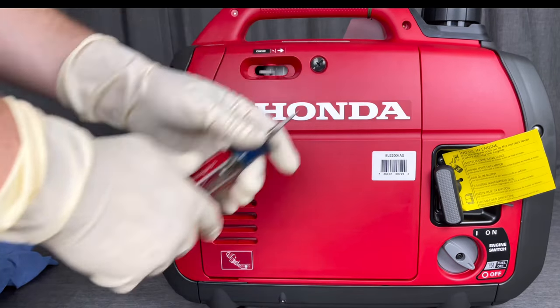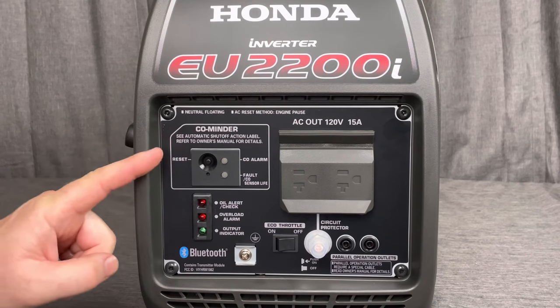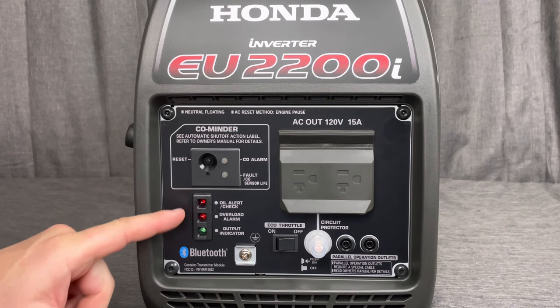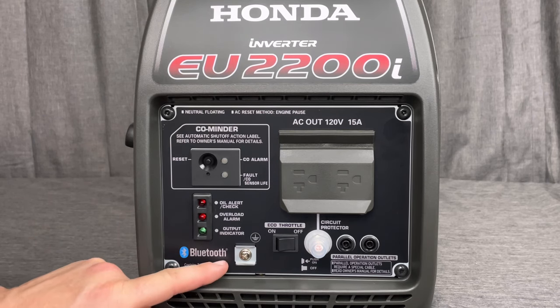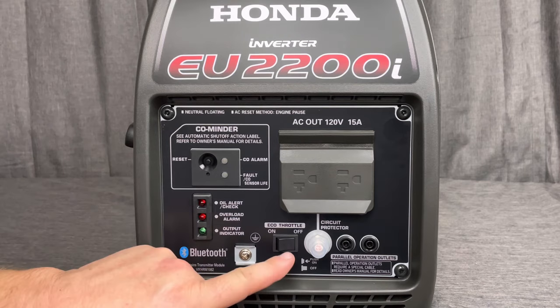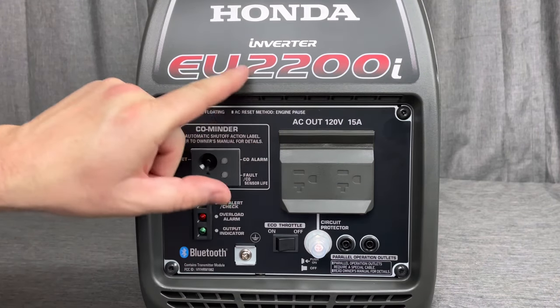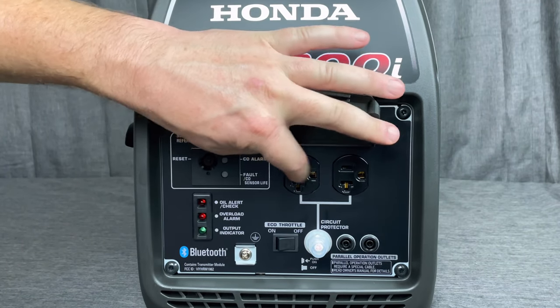With the side panel back on, we'll go over a few features. The CO-minder is a carbon monoxide detector — it will shut the generator down if CO levels are too high. There are indicator lights, including a green one that acts as an hour meter, a Bluetooth indicator, and right next to that the eco throttle switch along with parallel ports.